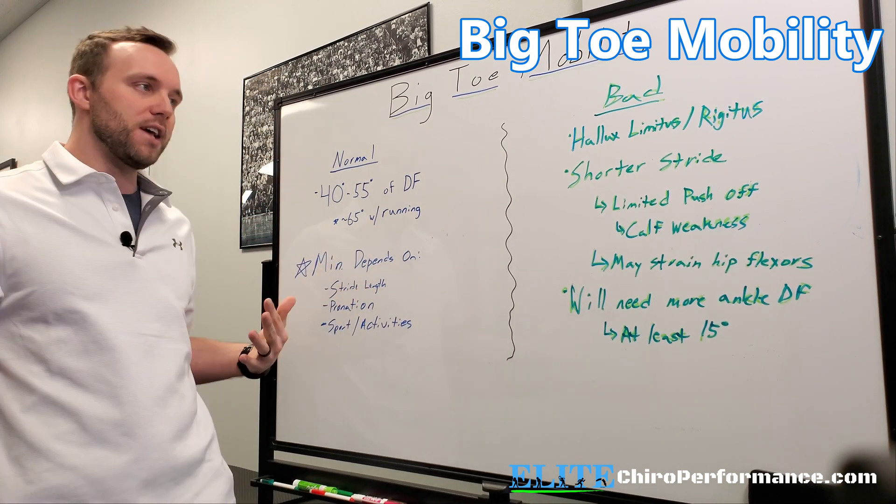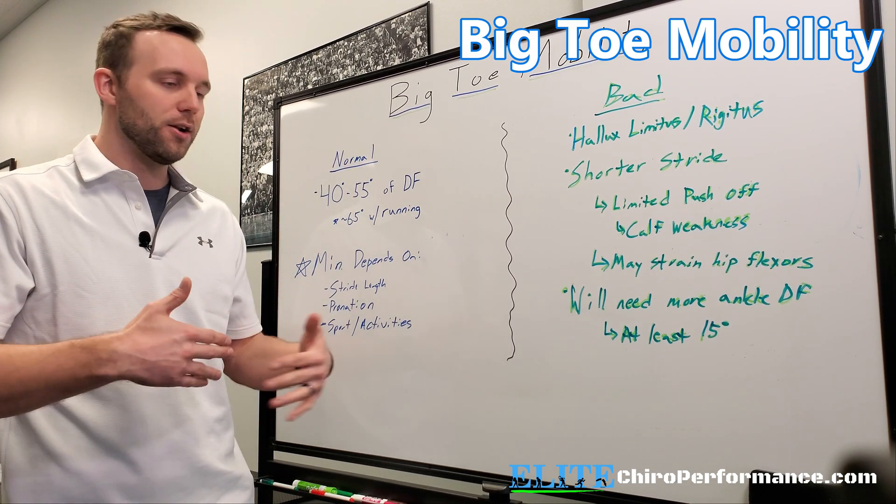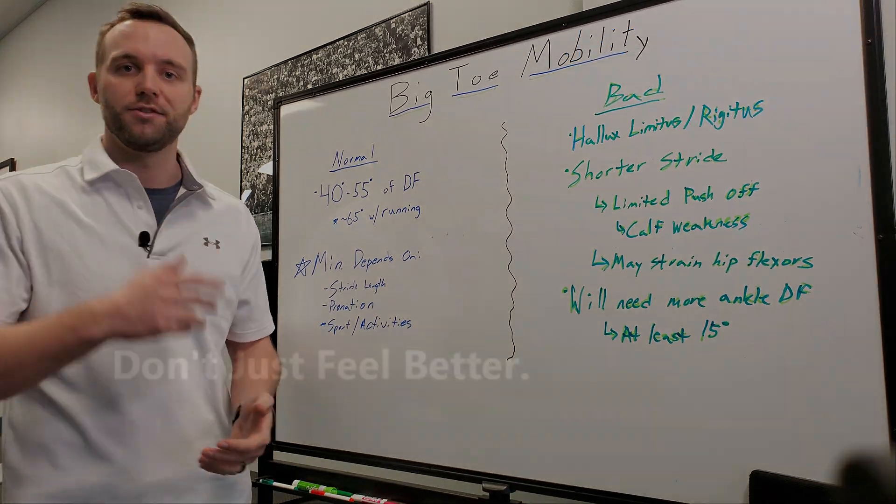So just some general stats. The question is: do you have it, or do you know people that have it? Next we'll get into how we check for it with a couple of simple things.